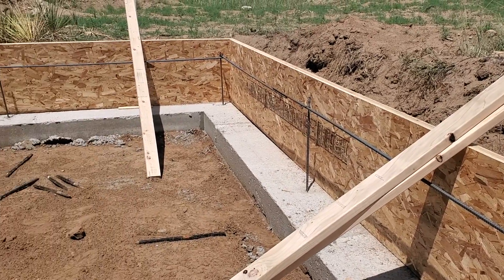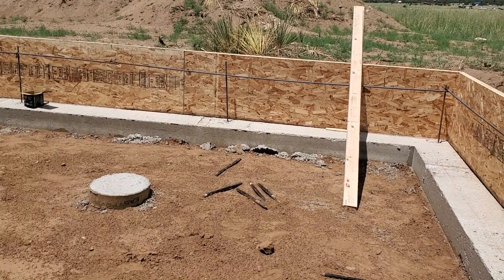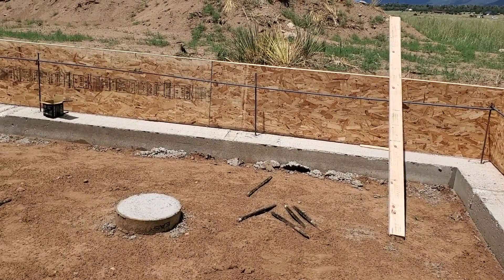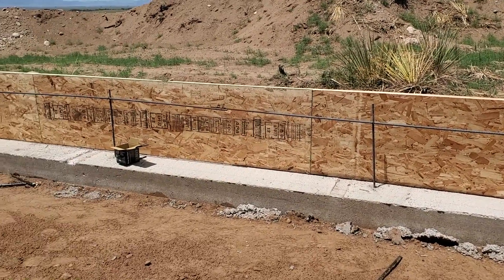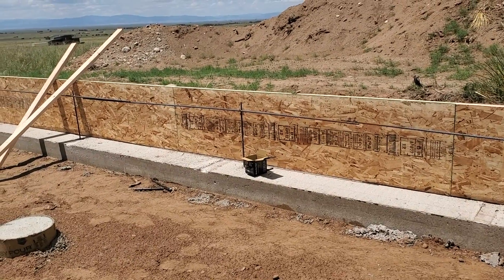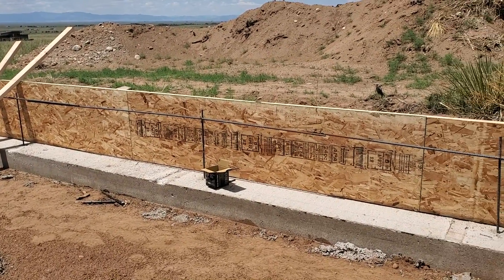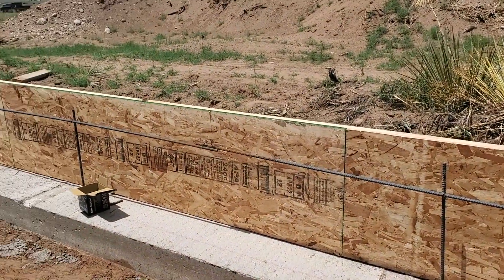Here on the inside of the foundation, as you saw, we got the outside forms finally finished. We've got these all the way around and have the rebar set up on the inside there. We just have one strand going through the middle — it doesn't need to be anything thicker than that. And as you see here, for these forms, we're using the OSB.